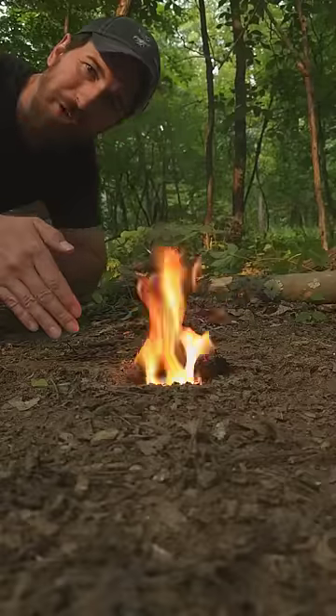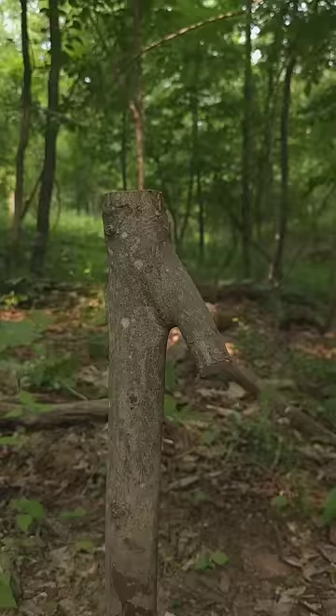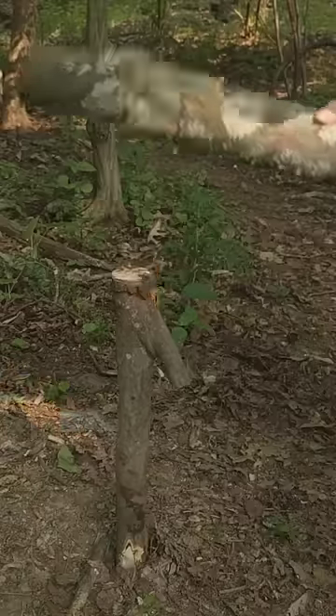I'm going to show you how to make a rocket stove in the ground. It's kind of like a mini Dakota fire hole. This will burn really hot using very little wood.